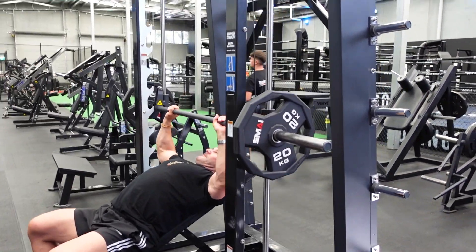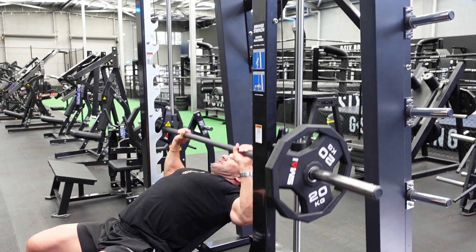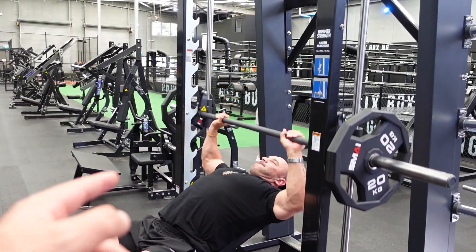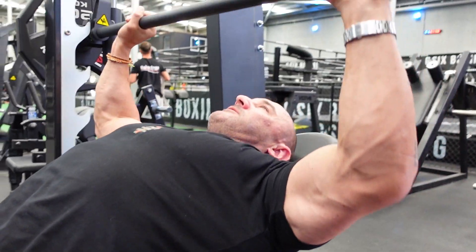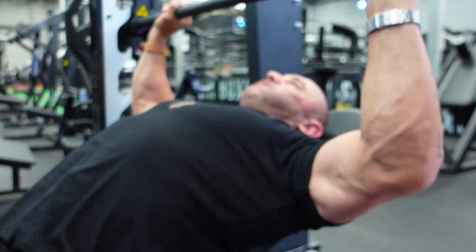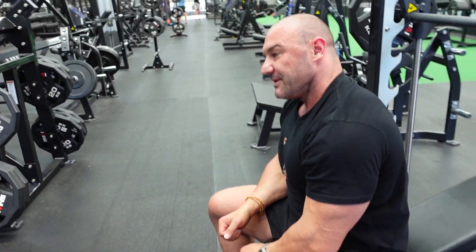Set one of four, 25 reps. A lot of new guys to the gym find it hard to actually engage their chest — they'll load up too much weight and end up using mostly shoulder and no chest. You can see it when they curve their chest over and it's all shoulder. A little tip: imagine when you press up you're trying to make your biceps meet each other at the top. What that does is help activate and squeeze the top of the chest, because you're trying to extend those biceps up instead of pushing with your shoulders.